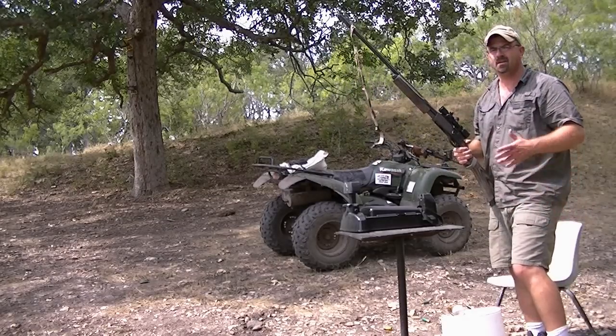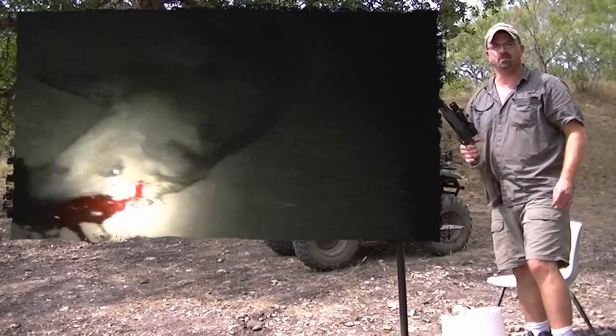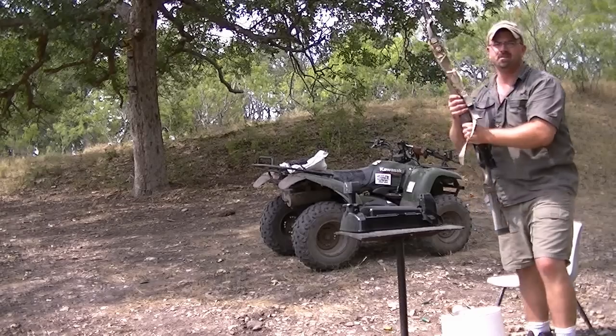A lot of people sit there and say, well, why have a scope if you're only shooting that far? That's the reason why right there. It's all about speed and getting the precision shot in. Thanks for watching.